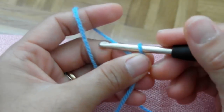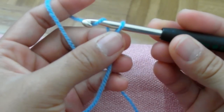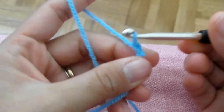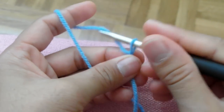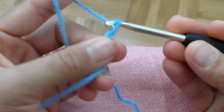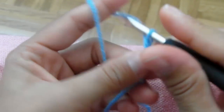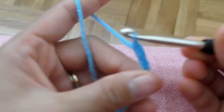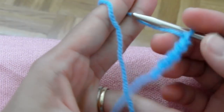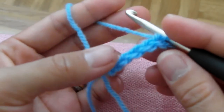So in every project that we do, we start with single crochet. We have to do single crochet first before we can attach our double crochet. So I will do just a short single crochet. So now we have our single crochet here.